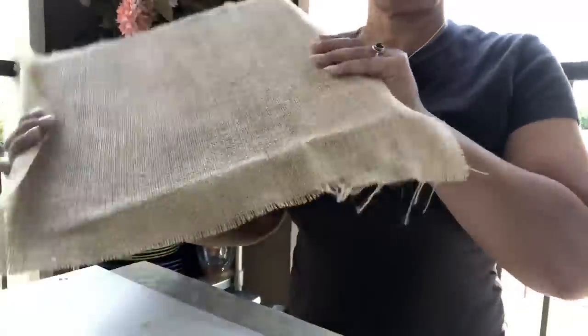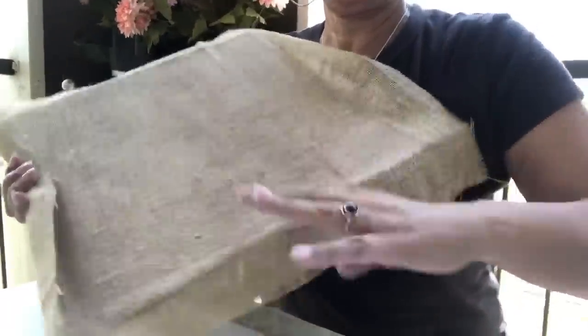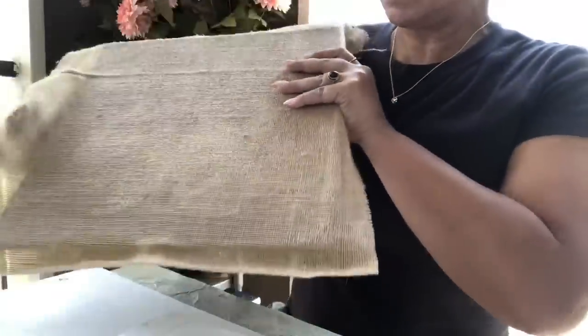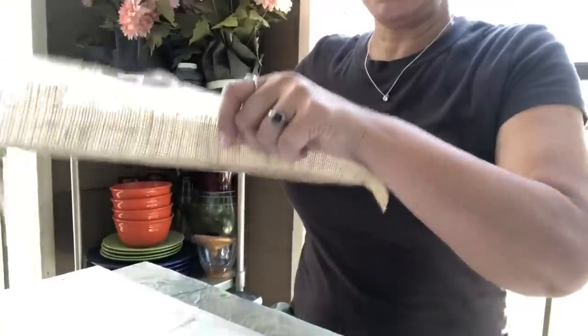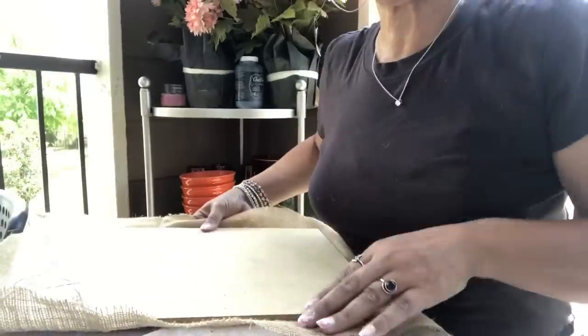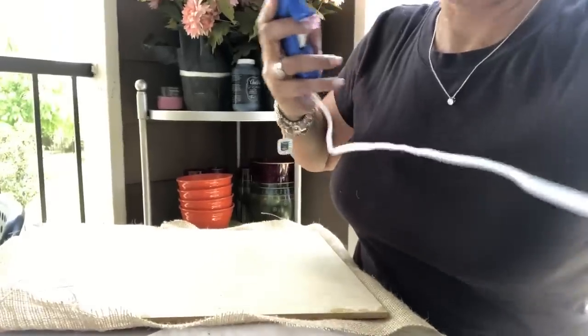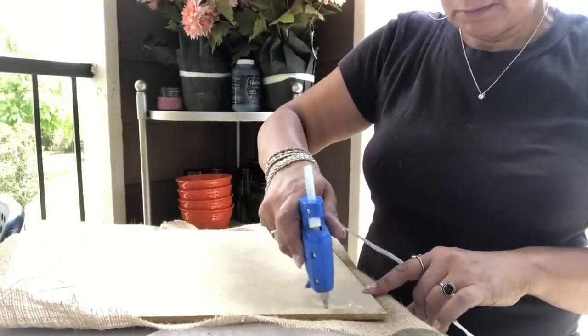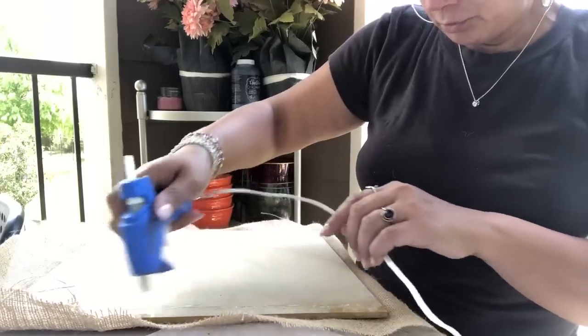Okay guys, welcome back — this part of the charger plates is done! These are just about dry; the burlap part has a little more drying to do but it's almost there. I'm going to show you how I finish it off. I'm just going to take a glue gun — I'm not going to bore you with the whole process, but I'll show you how the edge will come out.